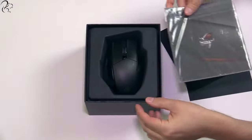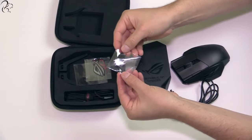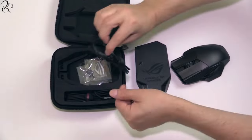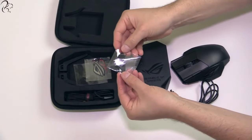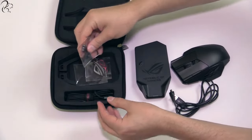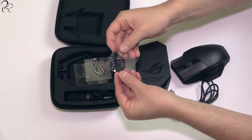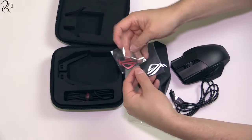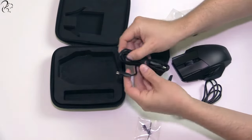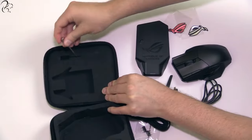In the box, apart from the mouse itself, is a warranty and manual, a rather nice carry case, a wireless receiver, a charging dock, a 100,000 meter rubber USB cable which connects to the charging station, two Omron switches — I'll talk more about those in a minute — two ROG logo stickers, a two-metre braided USB cable that connects to the mouse and doesn't twist, and a star-headed screwdriver.